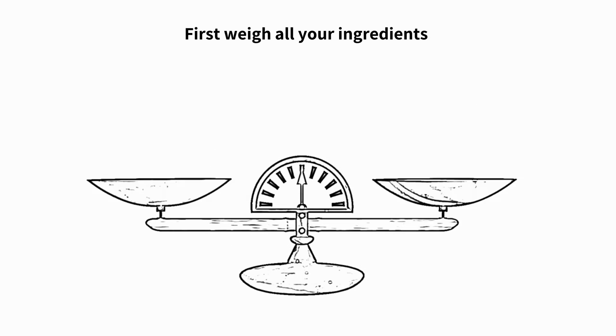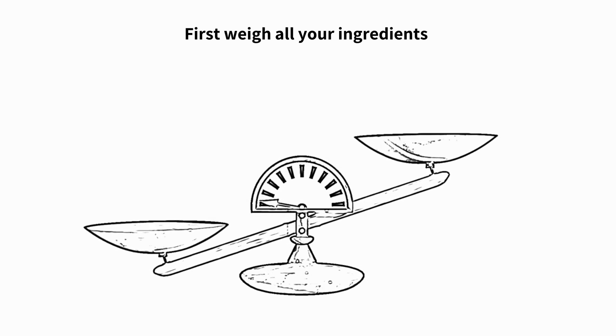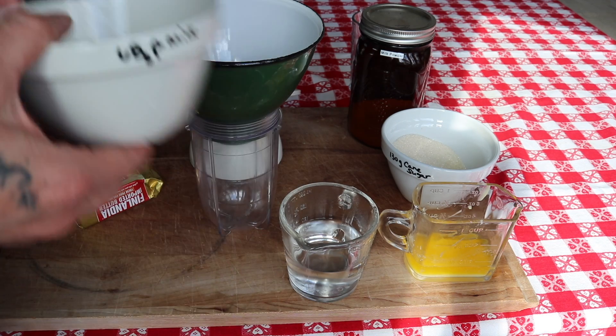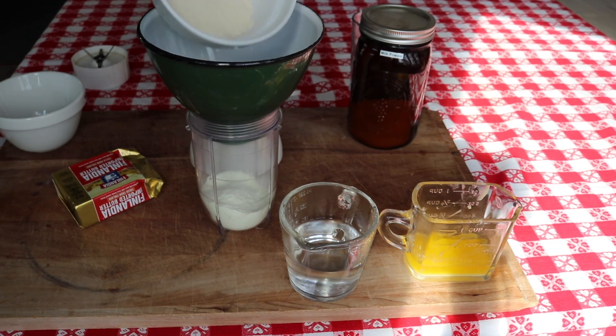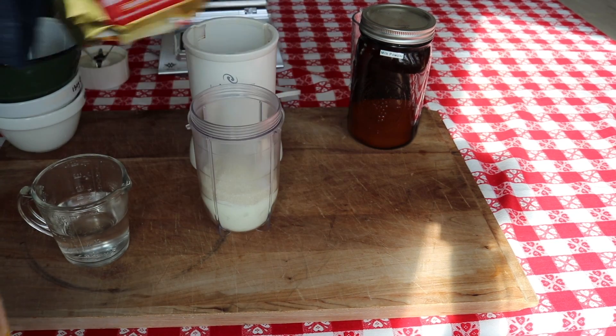Now it's time to weigh all your ingredients. After you weigh them, make sure your water is boiled and your butter is melted before you combine all the ingredients. 68 grams of powdered milk, 130 grams of organic cane sugar, and 43 grams of the best melted butter.